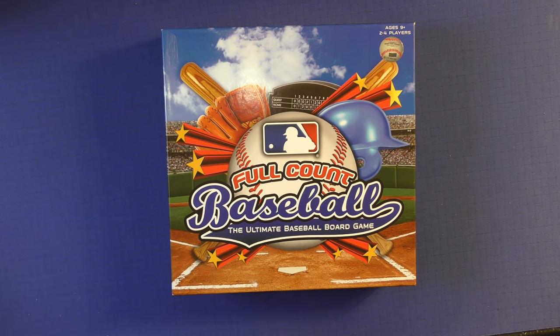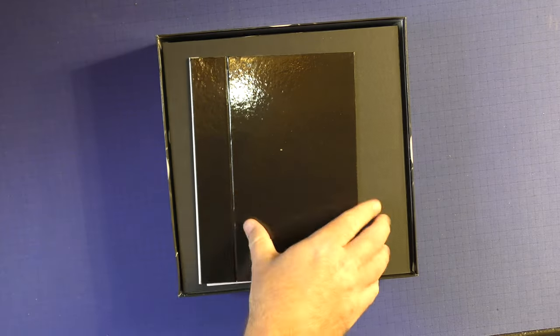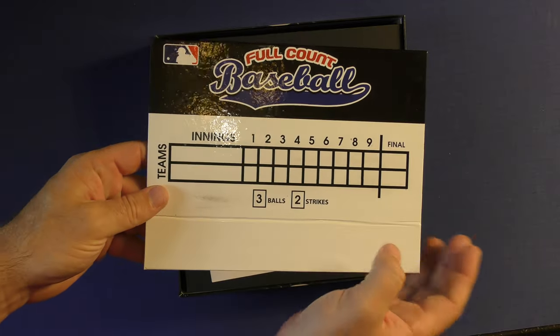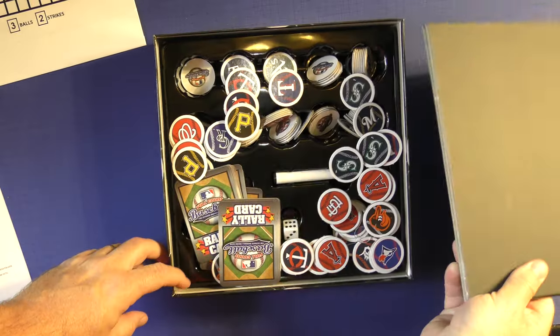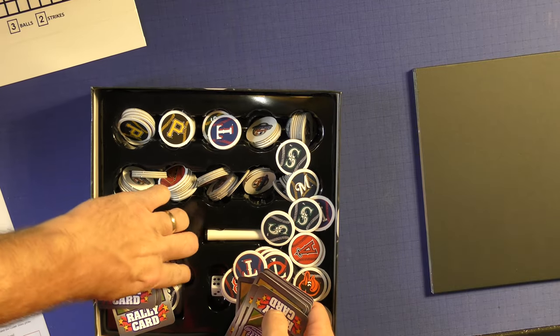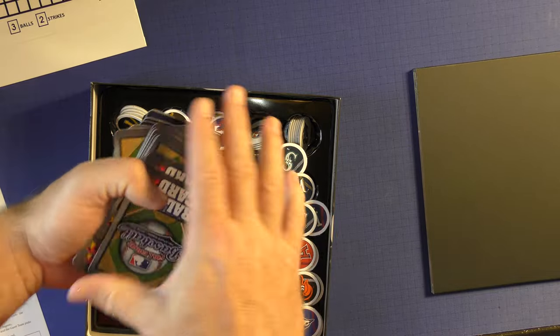Here's Full Count Baseball — the ultimate baseball board game, as it's called. When you open it up, you get a scoreboard so you'll be able to go through the whole nine innings of the game. You'll get a rule book, a set of cards, and rally cards, which are like your event cards.